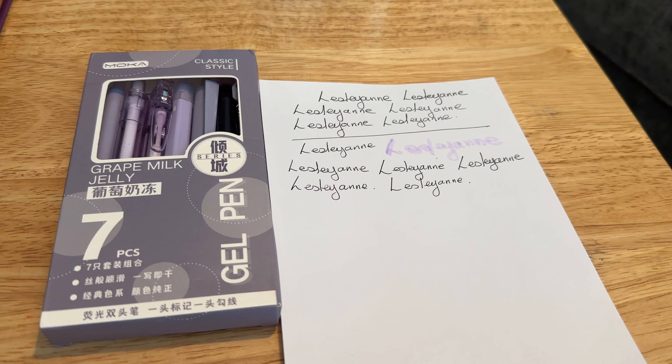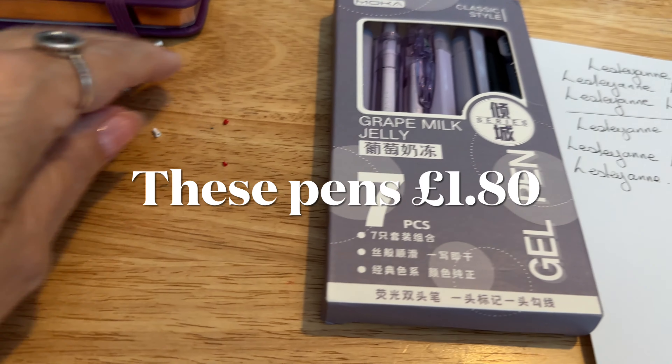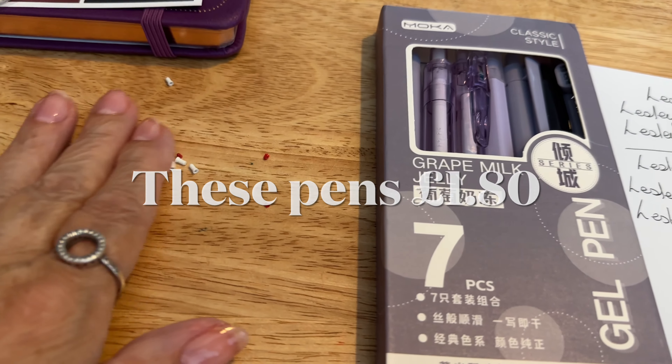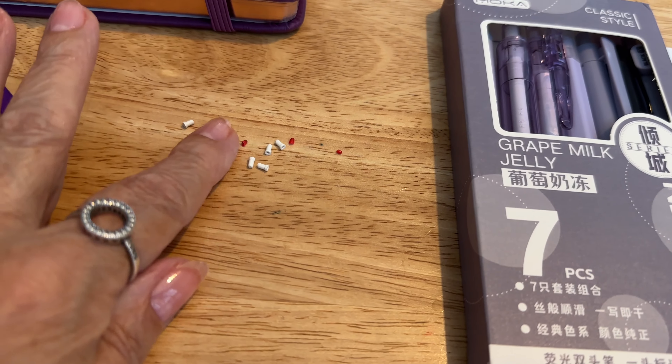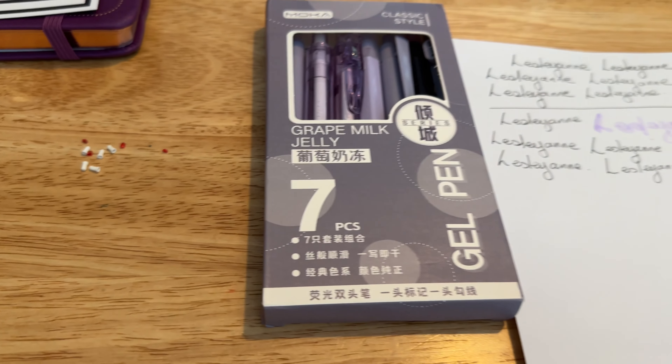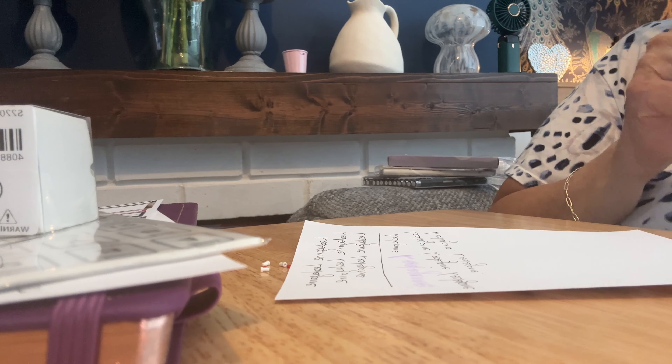You can see that they are slightly different. Some appear to be a little bit darker, but I think it's just literally the width of the nib. And there are all the little bits that came off them to protect them. But yeah, you can see that these ones are slightly different.